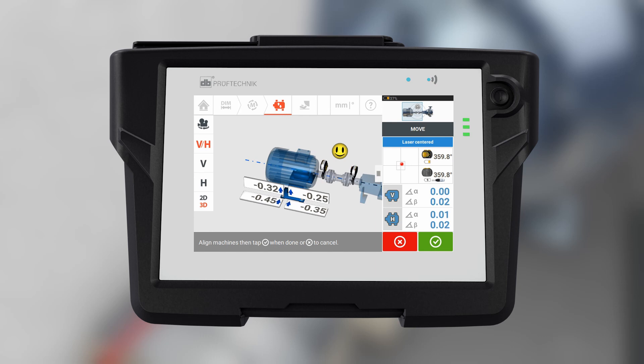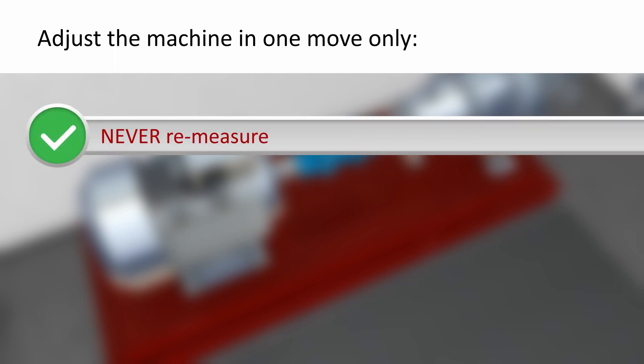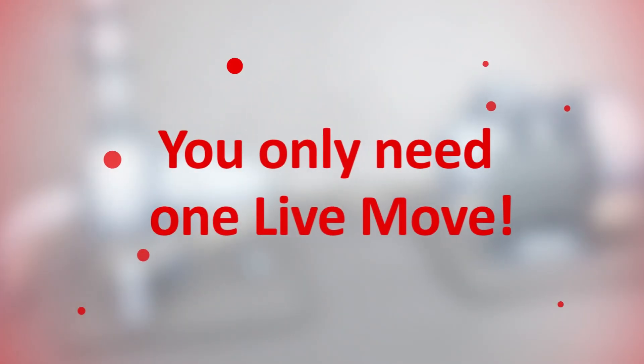To adjust the machine alignment, use the simultaneous live move function of your single laser alignment system. Live move monitors the machine movements on both the horizontal and vertical planes simultaneously. Using the single laser technology, adjust the machine in one move only — never remeasure, never reposition the sensor, never start the move again. You only need one live move.